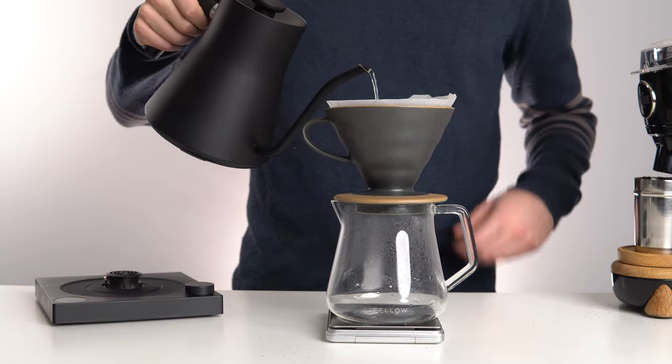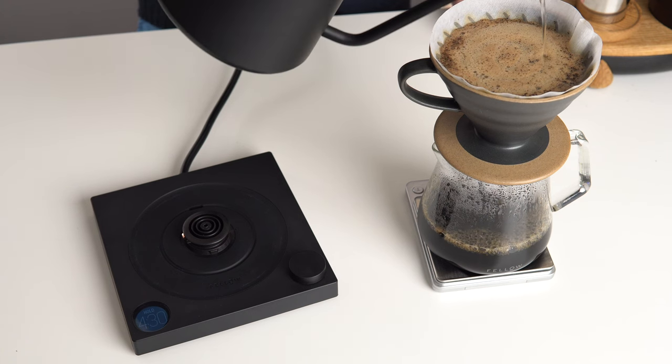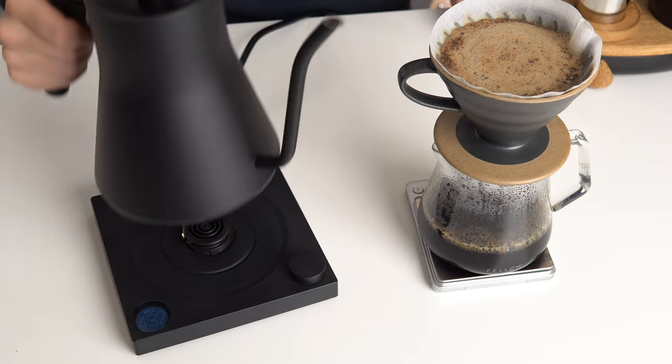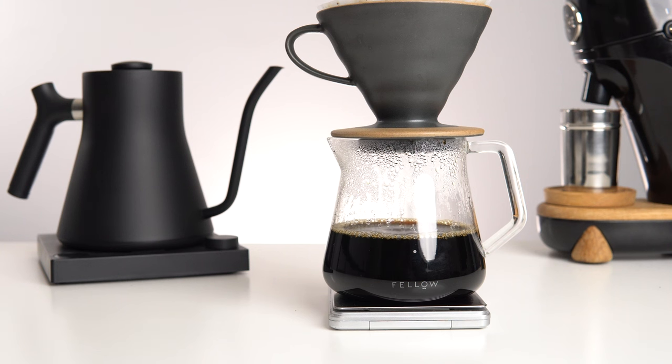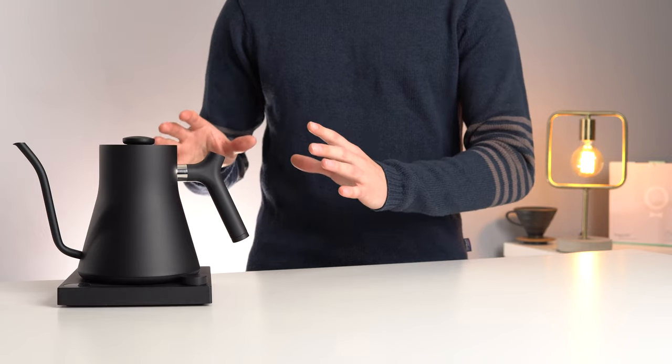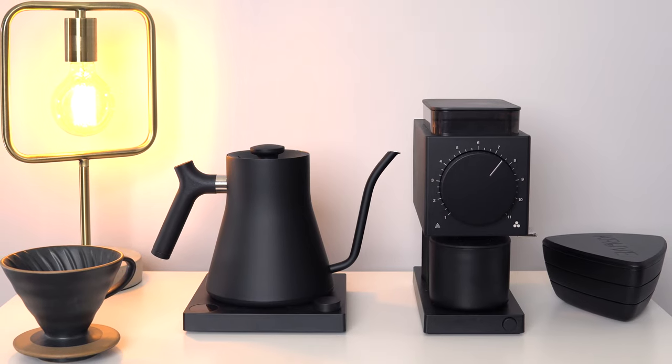The Stag is a beautiful product to interact with and use every day, and making coffee — especially pour over — is a calm and beautiful daily ritual, and the Stag undoubtedly adds to the overall experience. Plus, having a kettle that looks good enough that you want to leave it out on the counter full time is not a benefit that should be understated.